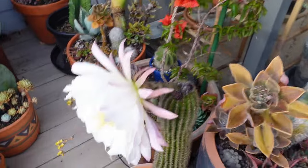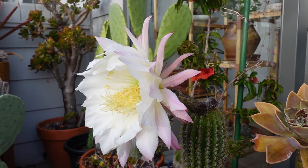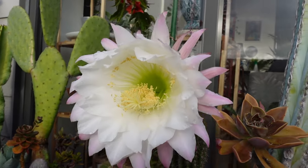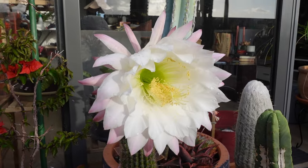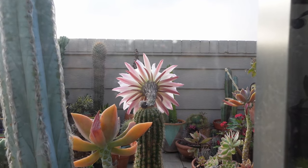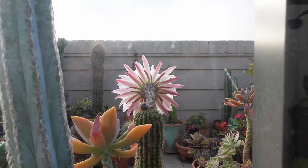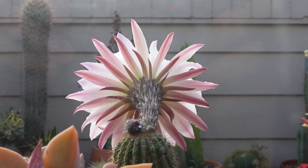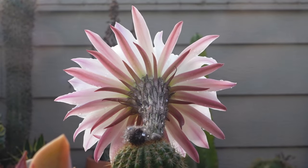Oh my god. Look at this. Whoa, it's raining. Isn't she pretty? Oh my lord. Even the back of the bloom looks amazing. Let's see if I can zoom in on it. Look, it's so freaking pretty.